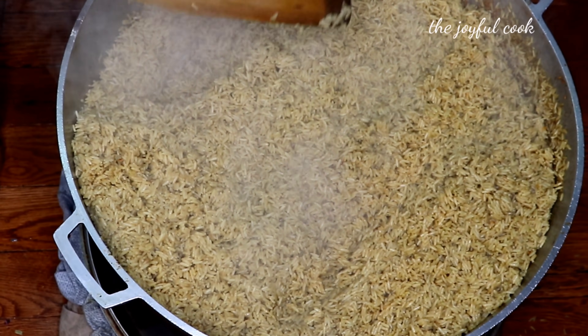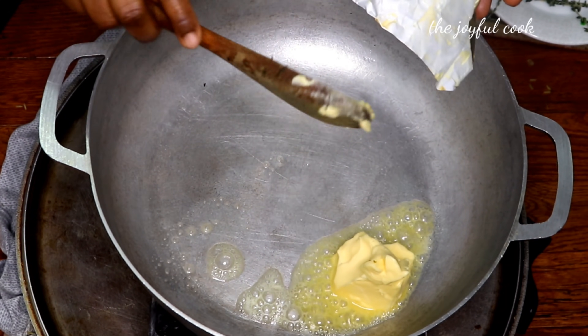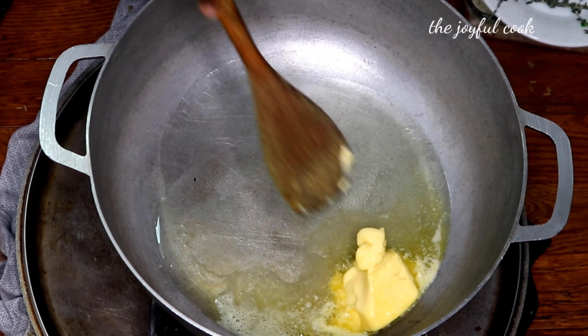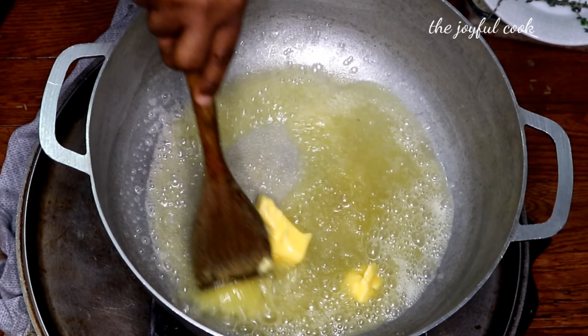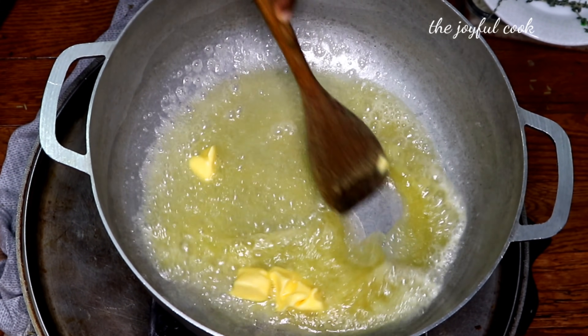Now it's time to fry the veggies. I'm going to add the remaining butter into a pan, then add oil — about four cooking spoons of oil. I'll stir it around until it dissolves, then add in some fresh rosemary and thyme and fry it for about a minute or two.